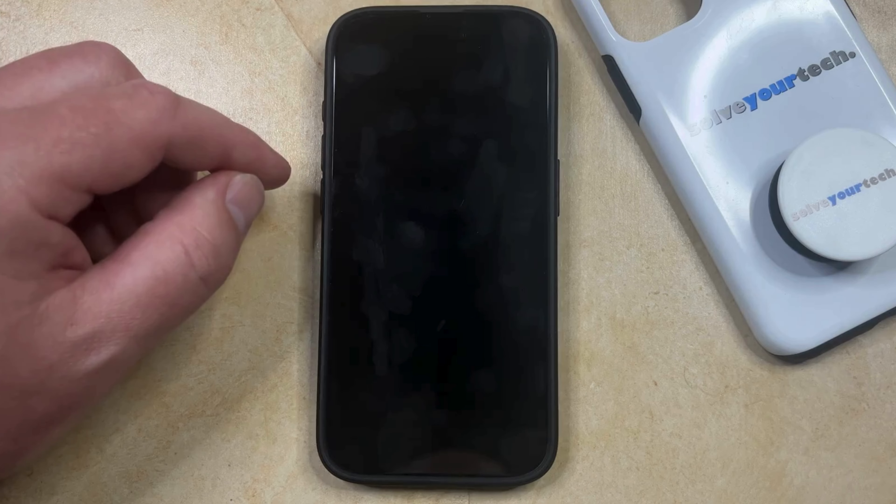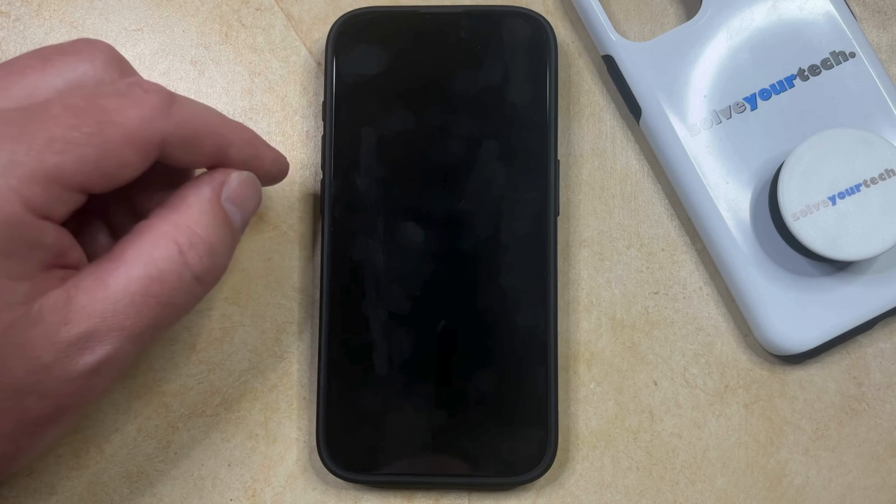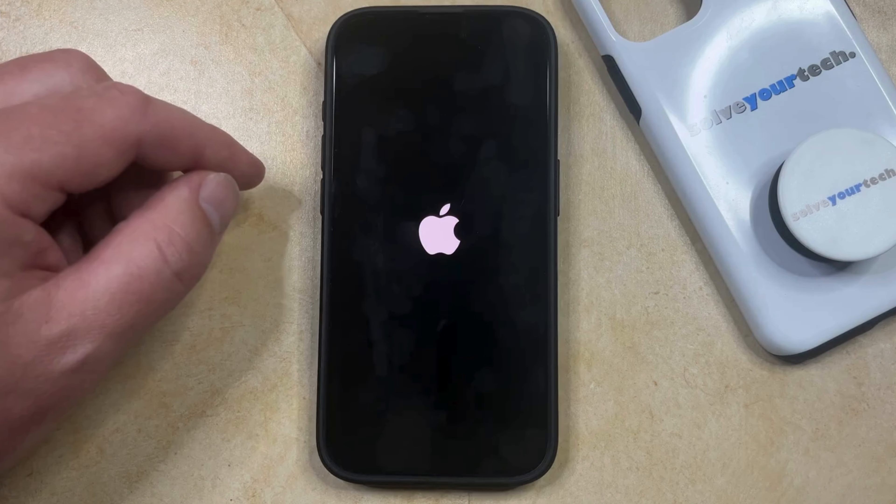So after a few seconds, you're going to see a white Apple logo appear on the phone, and then once that white Apple logo appears, it's going to be a few seconds longer, and then you're going to be able to enter your passcode to use the phone again.